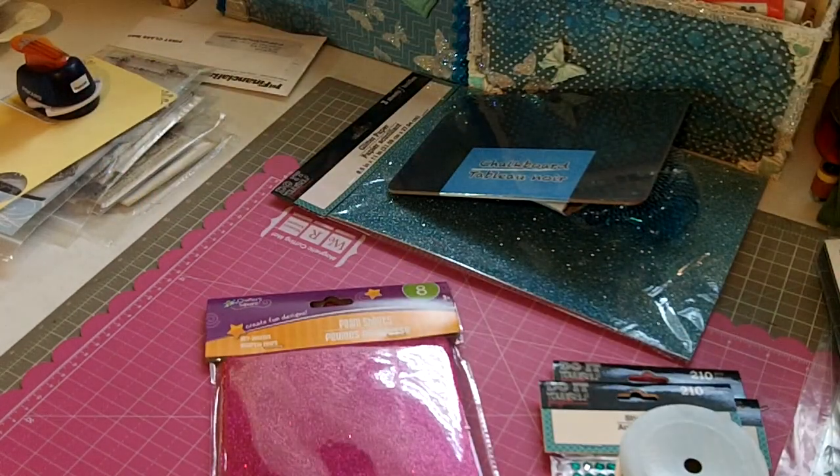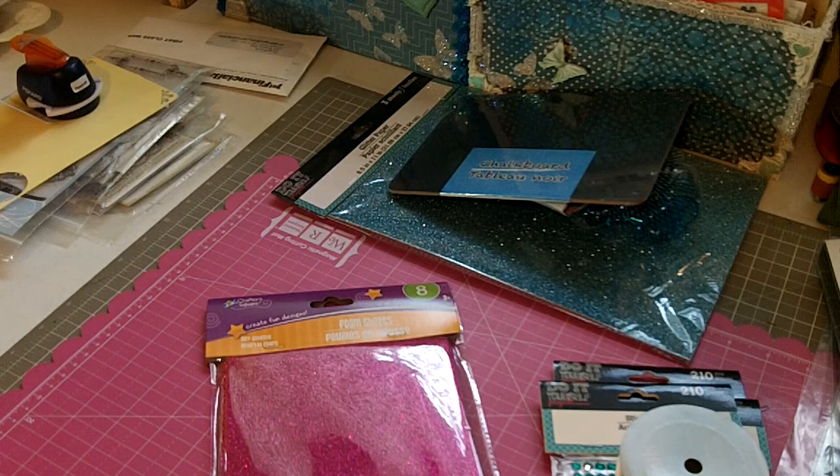So just a really quick share of some fun things I found at my Dollar Tree. Thank you ladies for watching and happy crafting!